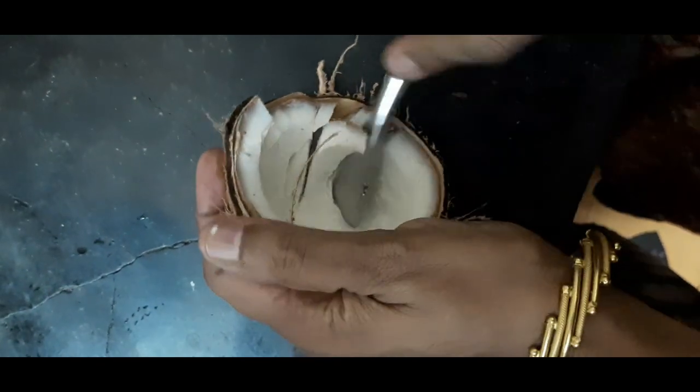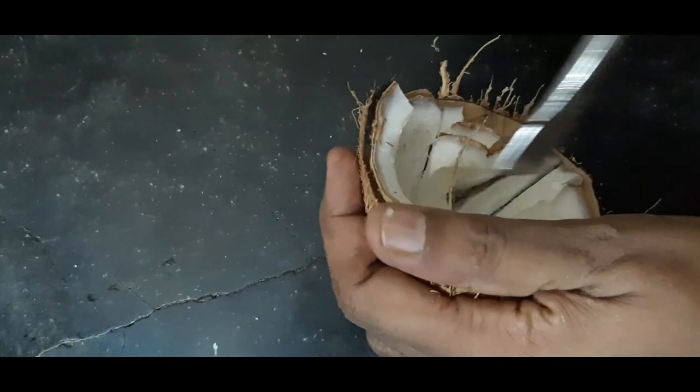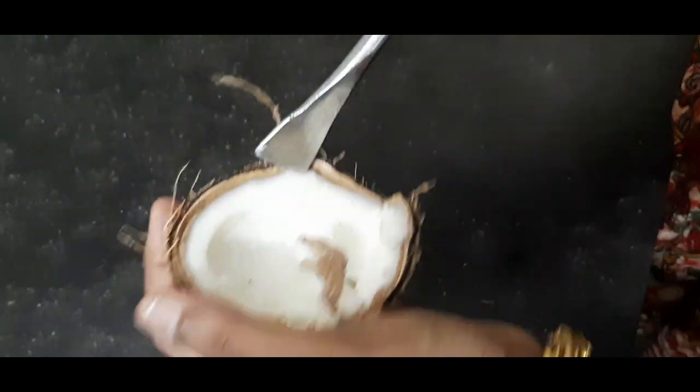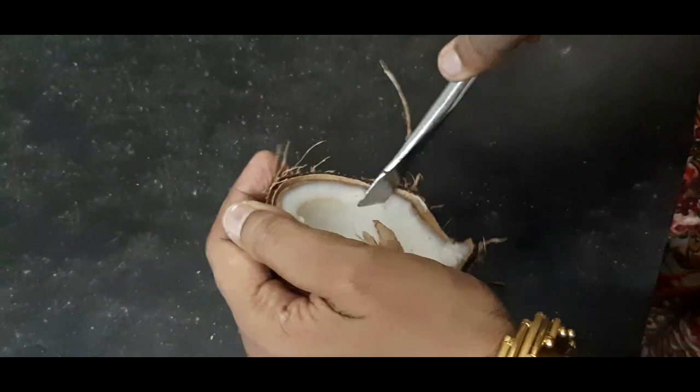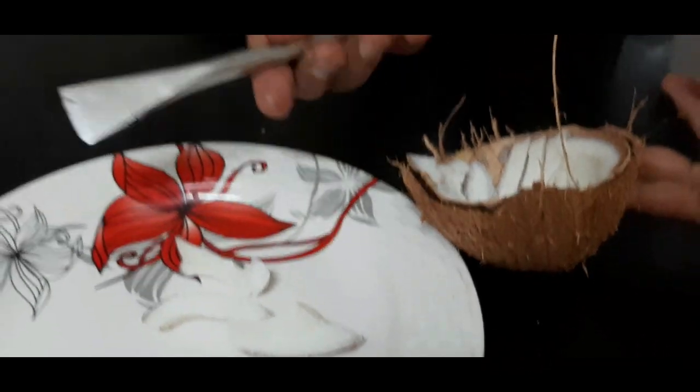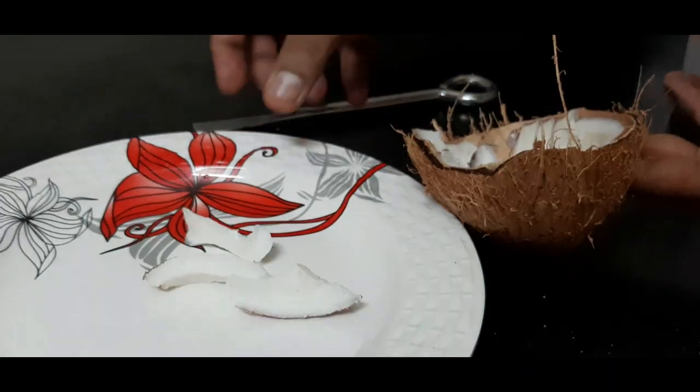This is how we put it in. We put it in and press it together. This is how we try it.